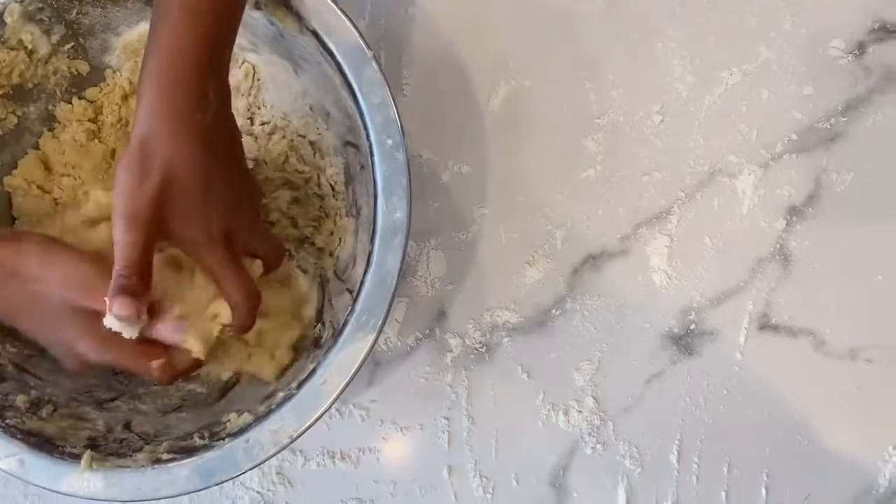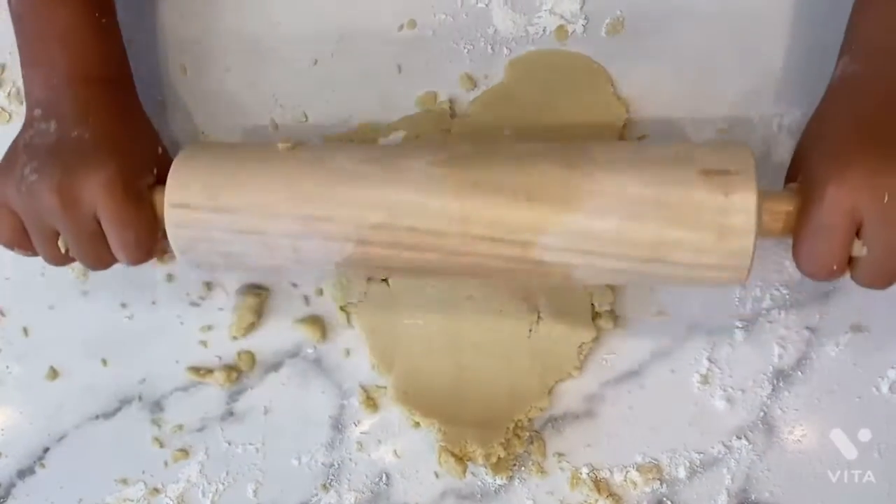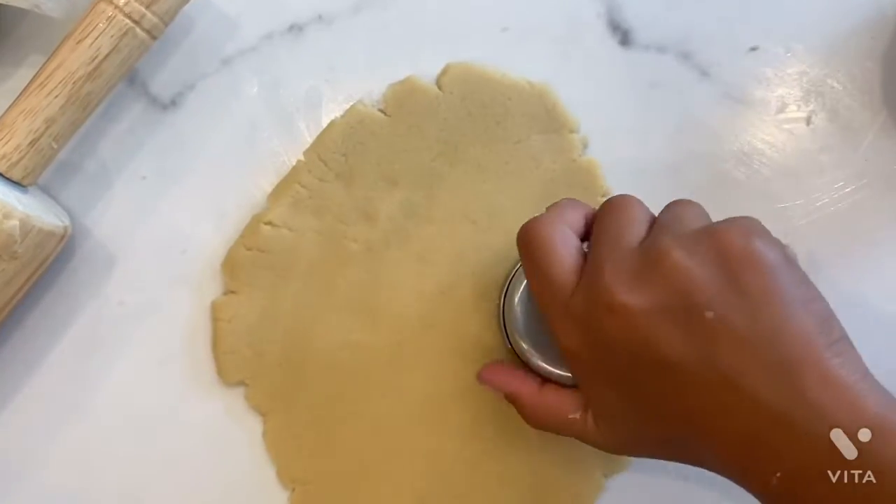Now we're going to knead and roll out the dough. Now we cut it out.